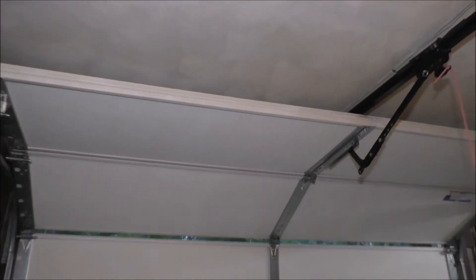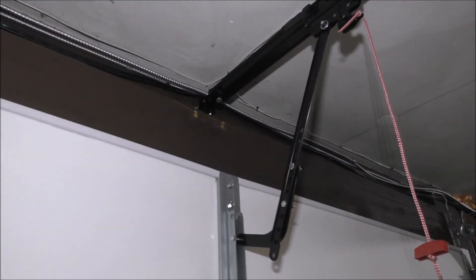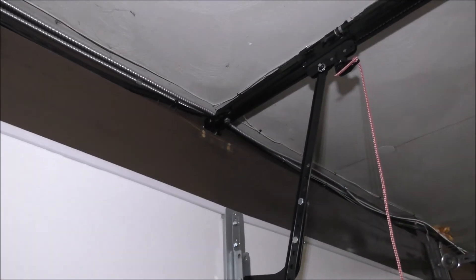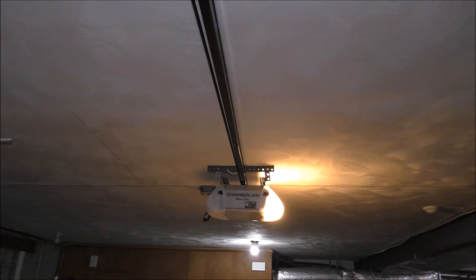I know some of you technicians out there can help me figure out how I can adjust the track. Not too bad for these Whisper Drives. I know I haven't changed the light bulb yet — I'll get there later on.